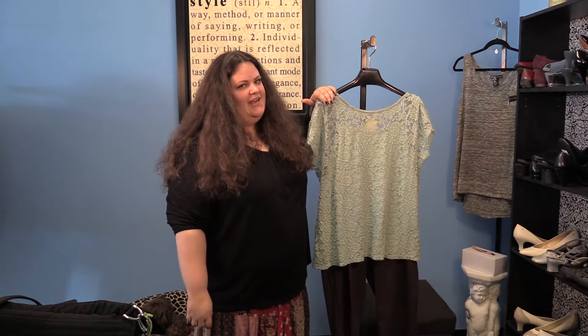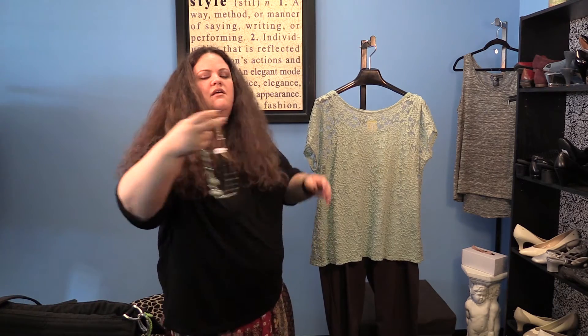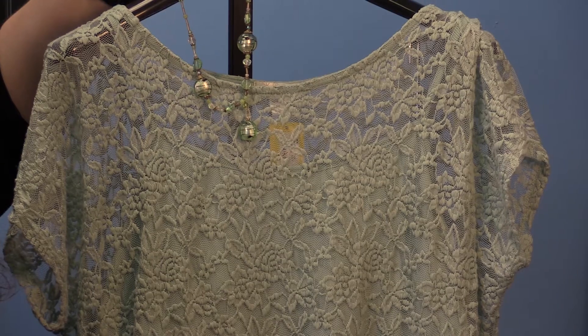The last way to really rock your favorite color green is to pair it with a strong neutral. In the case of green, brown is a really good choice. So here we have a light seafoam green lace top with some chocolate brown pants, and then you can accessorize this with a light green necklace.